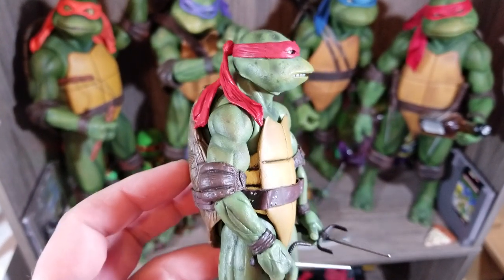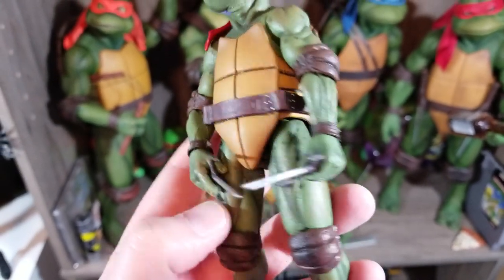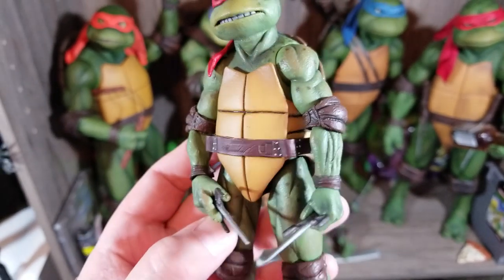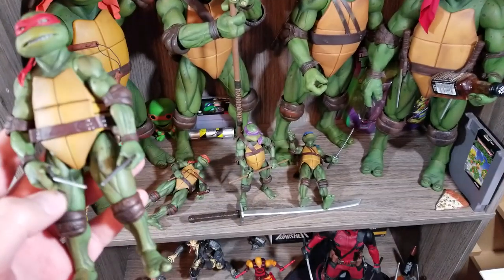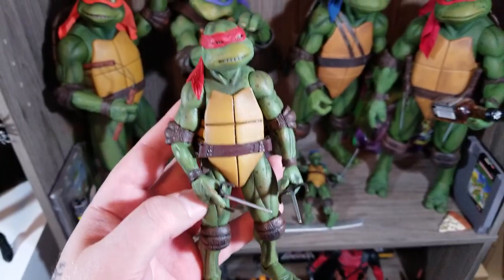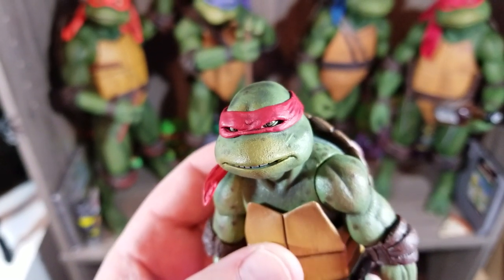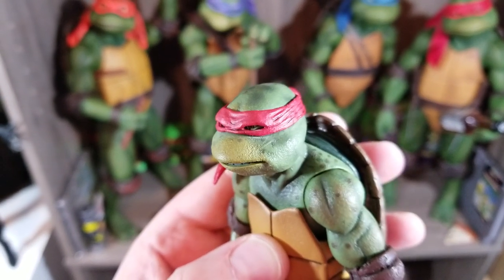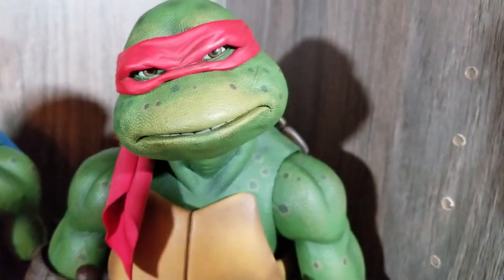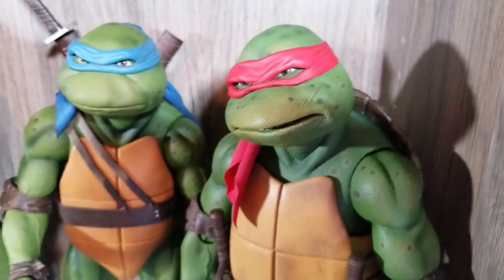Here's Raph — the different hands they give you are just incredible. The detail — you could put his sais in his belt. All the other turtles have slots for their weapons too. Raph has a little scar on him. On the six-inch you can make it out, but on the quarter scale figure you can see it clear as day.